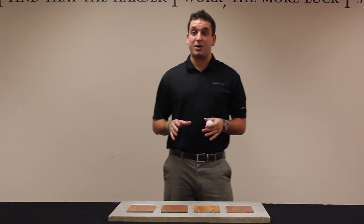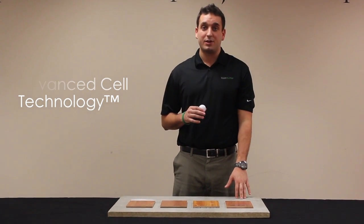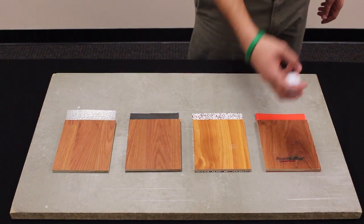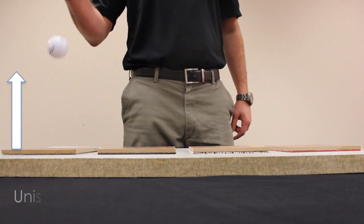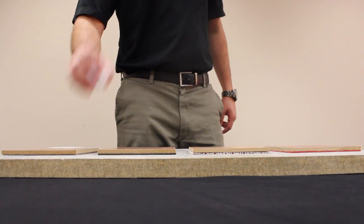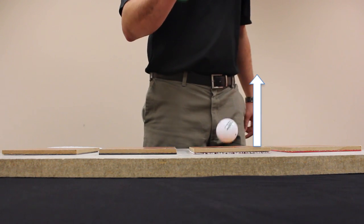As you can see, while the first three products produce a louder, more hollow sound, the advanced cell technology in the Floor Muffler allows it to perform significantly better, suppressing the noise of the golf ball and giving this thin laminate board the sound quality of solid hardwood. You can also see how much higher the ball bounced off the Floor Muffler's laminate board, showcasing its compressive strength, which is a key feature of the Floor Muffler.